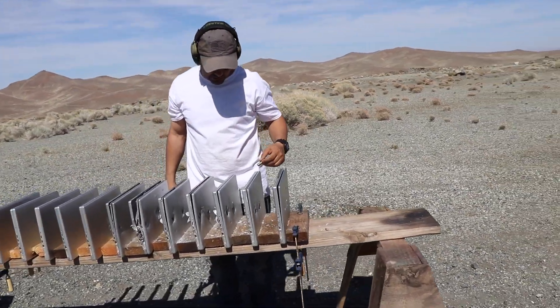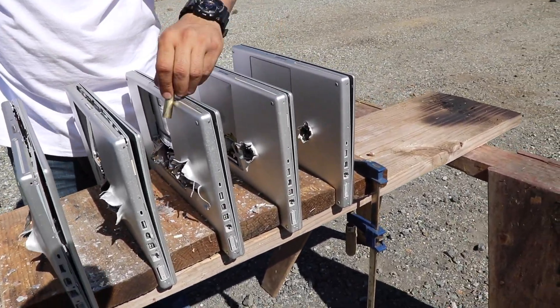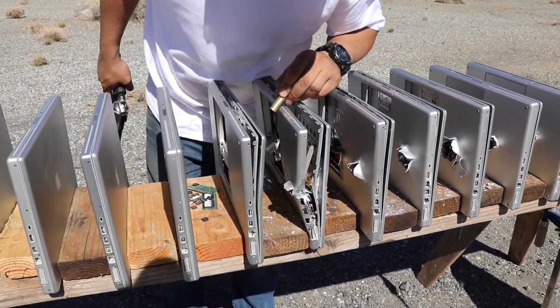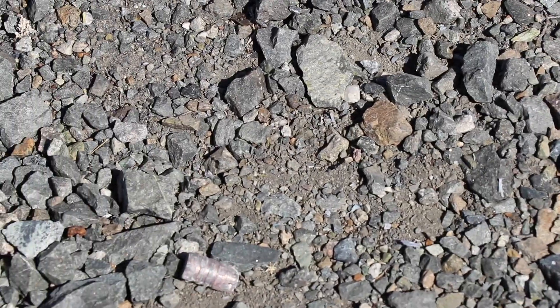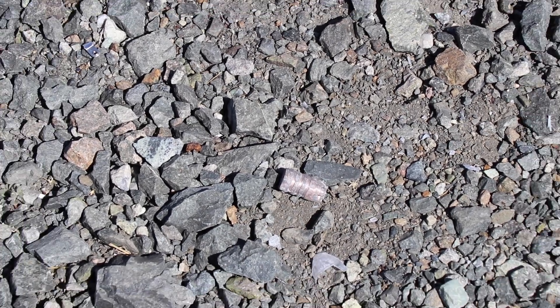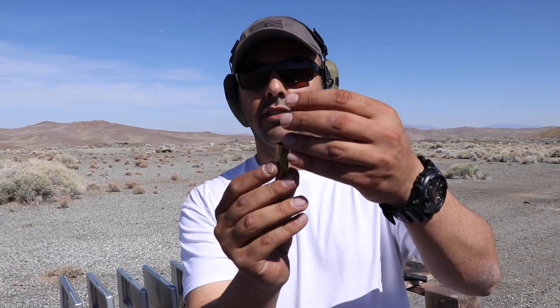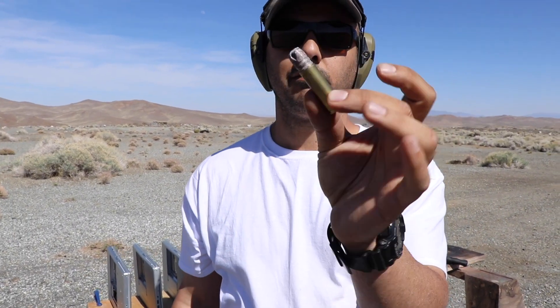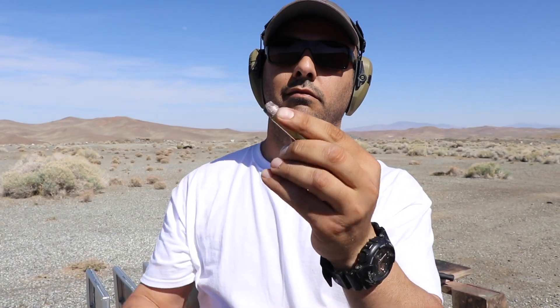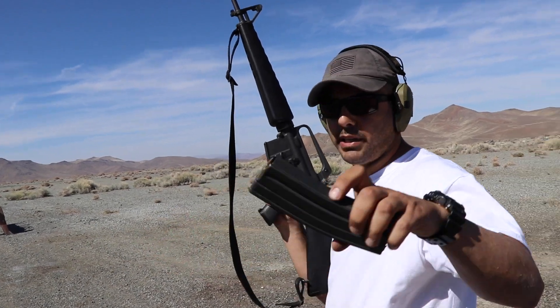It curved off to the left. Look at the size of that hole. One, two, three, four, five, six, seven MacBook Pros to stop the 500 Magnum. It sits right in there like that.